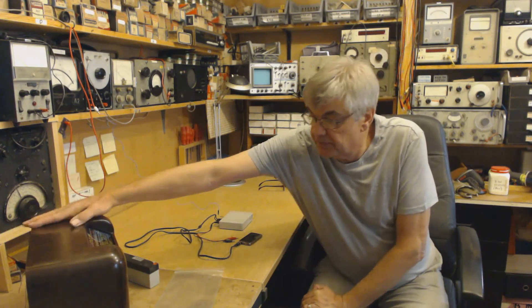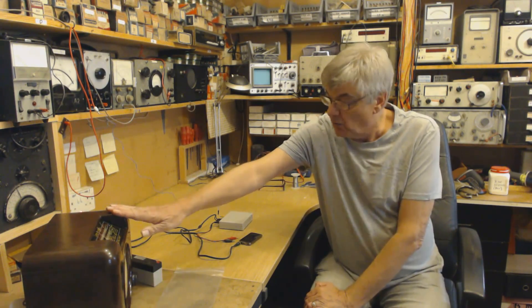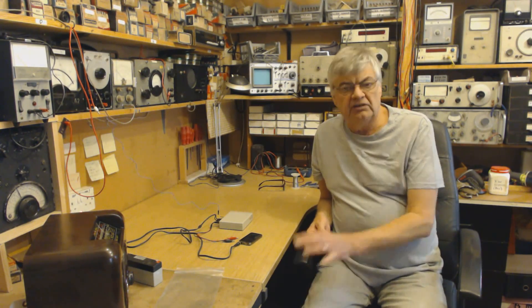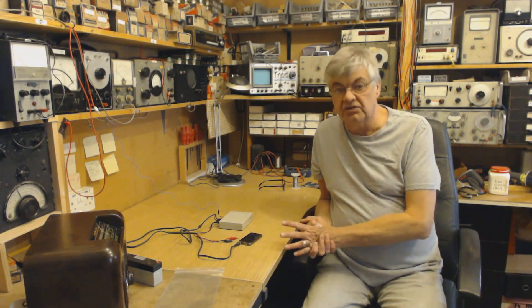How do you use, for example, a vintage radio like this if there's nothing on medium wave or long wave? Well, there'll be a few foreign stations, but there might be some community radio stations — so what do you do?